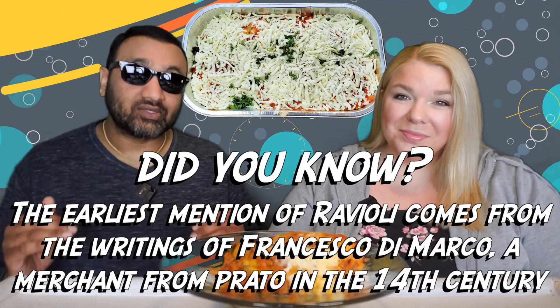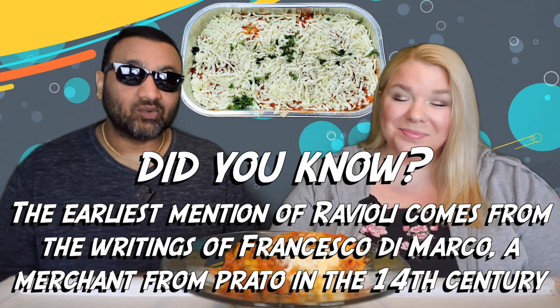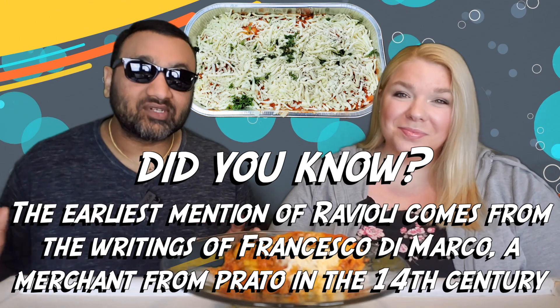We also have an entire lasagna playlist, so if you want to check that out, definitely do that. We've got a Costco playlist too — and we have a playlist for whatever you're looking for.